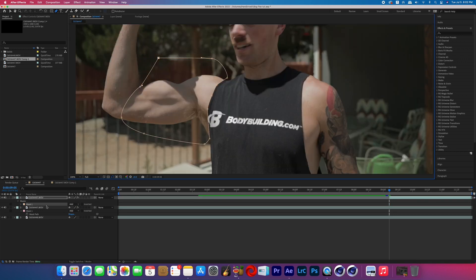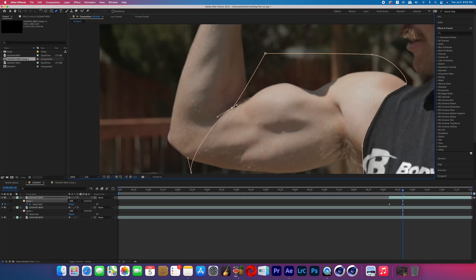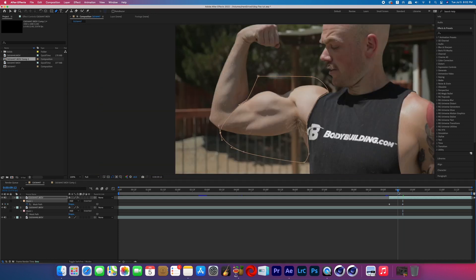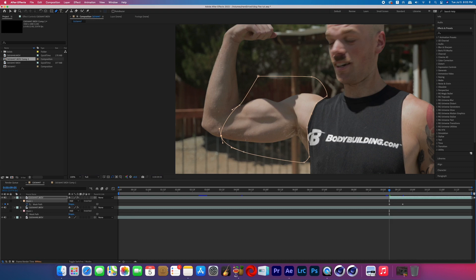Now at the beginning of the effect, turn on the mask path keyframes. Scrub to where you want the growing portion of the effect to stop and adjust the mask points so it's still keeping about the same part of the arm masked. Then scrub between those two keyframes to make sure the mask is staying consistent — if it's not, make the necessary adjustments.